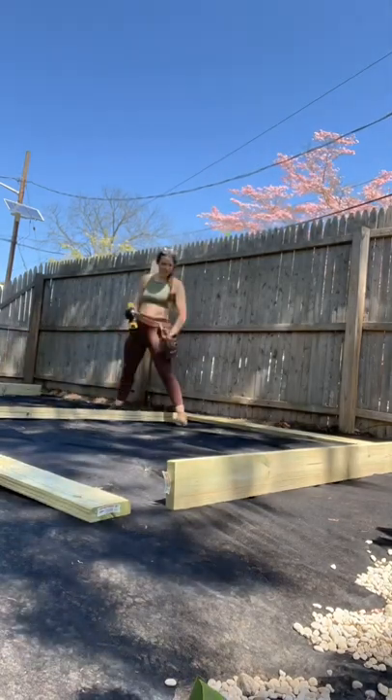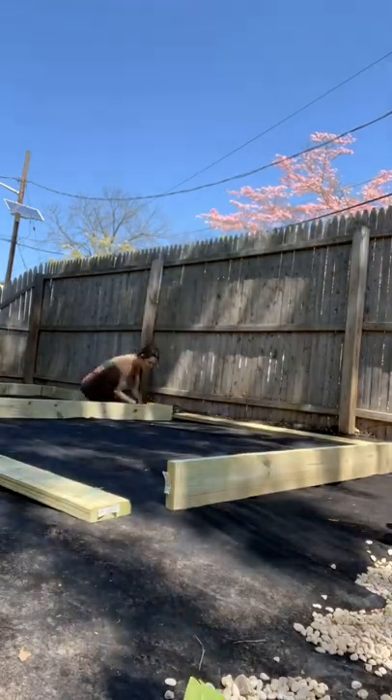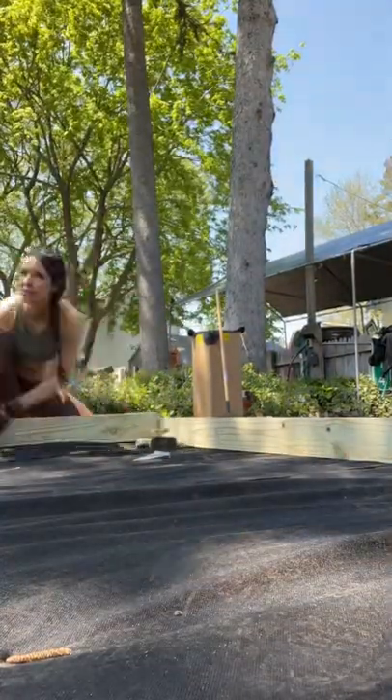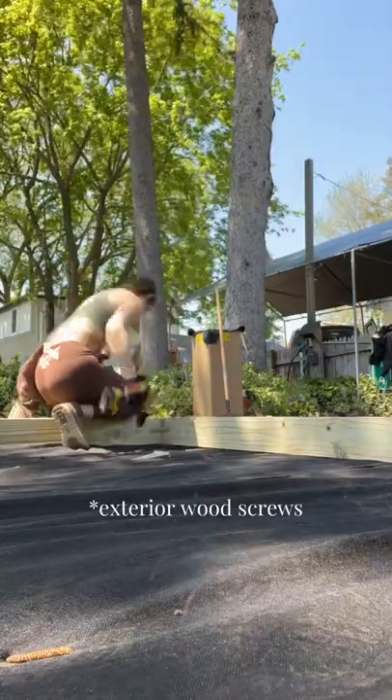I'm screwing the two middle pieces together, basically making two boxes attached to each other as the frame. For the corners, I'm using some corner braces and just attaching everything together with wood screws. Here's a close-up of what the middle of the deck looks like, and then everything kind of goes out from there making two boxes.